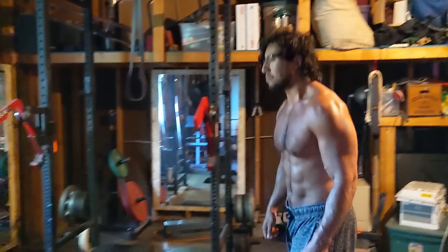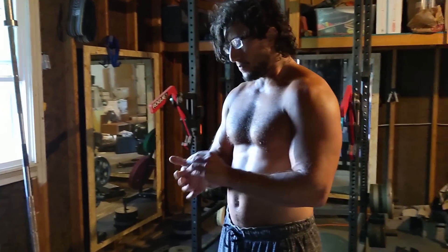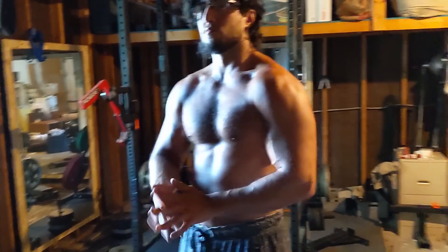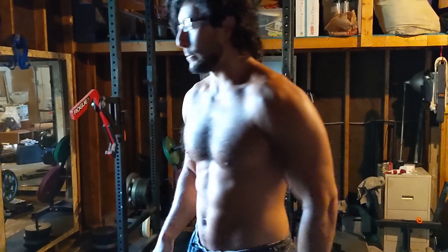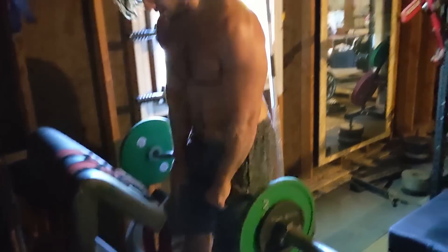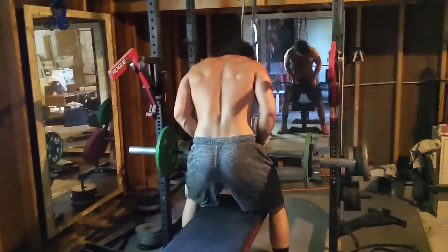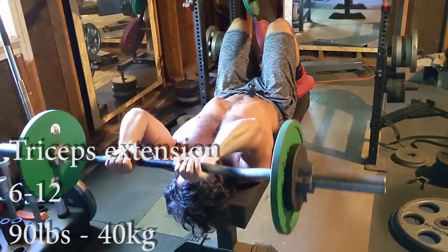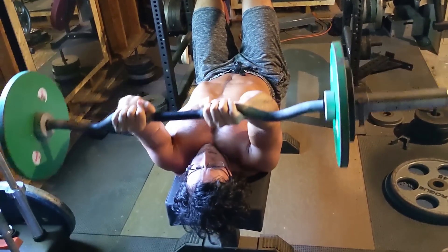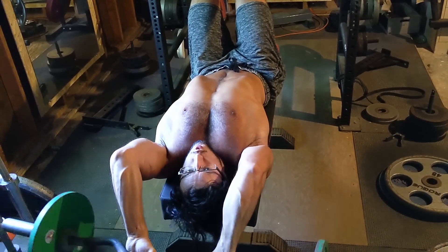After that I move on to EZ bar skull crushers, which are one of my favorite long-head tricep exercises. Technically they're not skull crushers because I do them with a lot of shoulder extension — so they're more of a lying tricep extension. This is my favorite way to do them because regular skull crushers destroy my elbow tendons and I already have tendonitis. You will see that as I go into the first negative I correct my form a bit, because too much of my upper back was off the bench. My feet are also on the bench to make sure my chest and ribcage are elevated and not sitting flat.